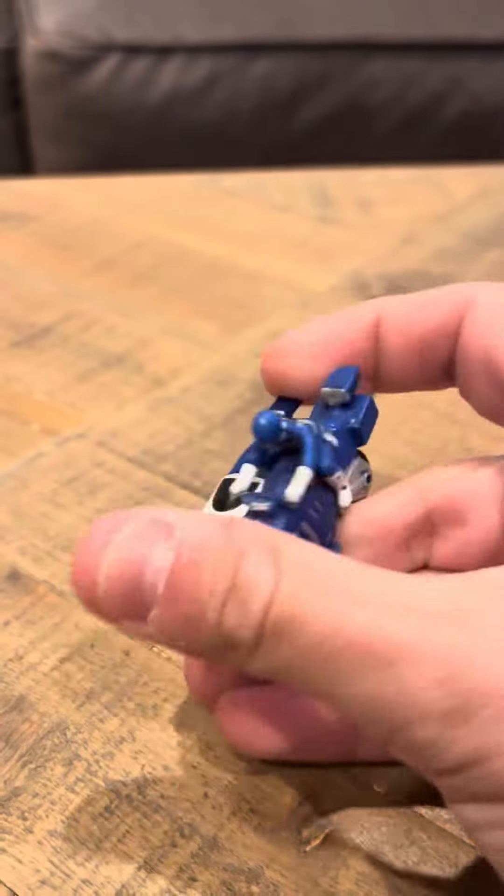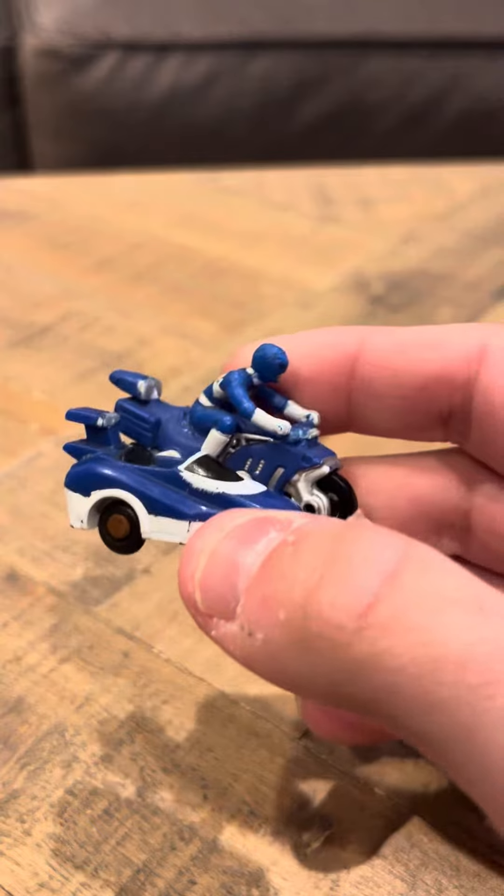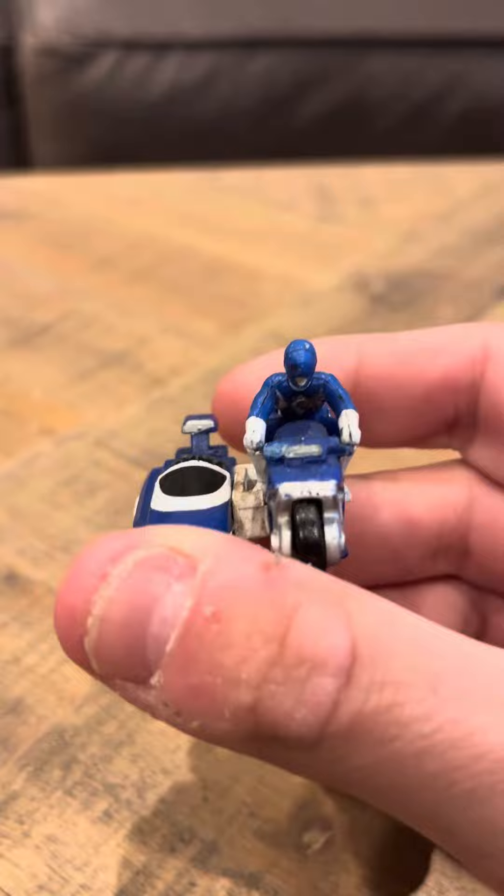I would like to get the red battle bike — that's the only one I'm actually missing. I would like to get that one; I'm just not sure when. Overall, I think the blue battle bike is nice from the Biker Machine series.